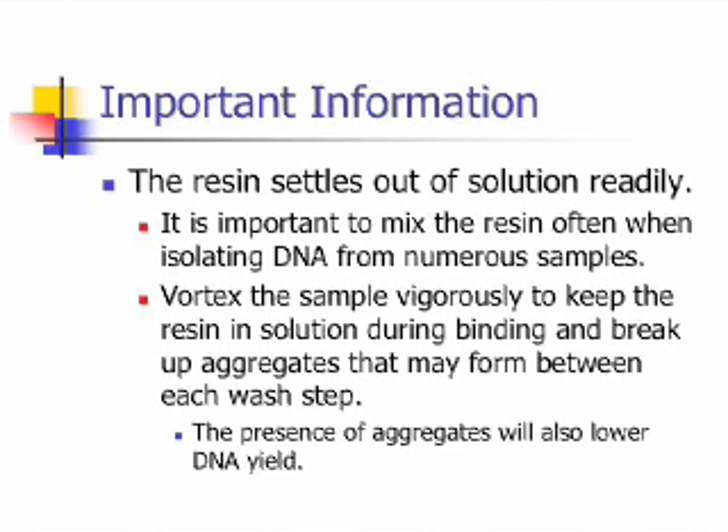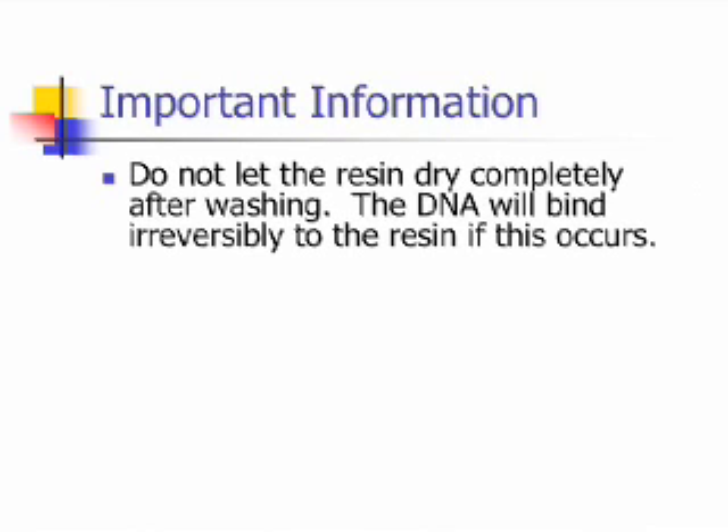Another important point to bear in mind during the process is that the resin settles out of solution readily. It is important to mix the resin often when isolating DNA from numerous samples. By vortexing the sample vigorously, you keep the resin in solution during binding and break up aggregates that may form between each wash step. The presence of aggregates will also lower DNA yield. Also, it is important to not let the resin dry completely after washing. If this occurs, the DNA will bind irreversibly to the resin.